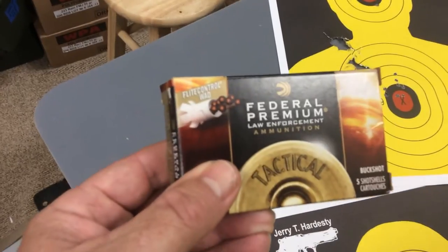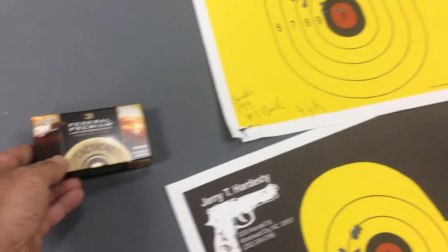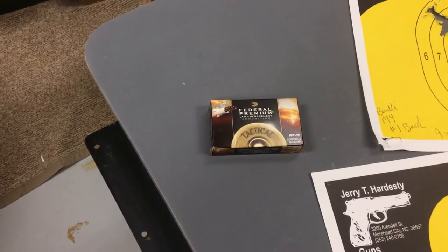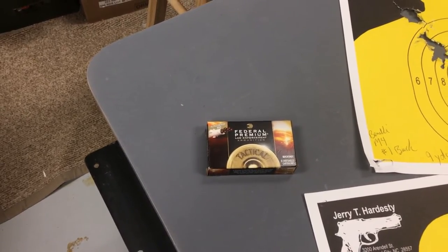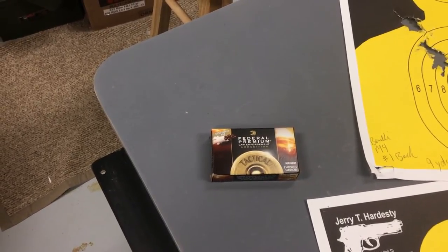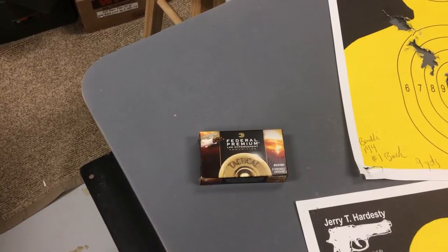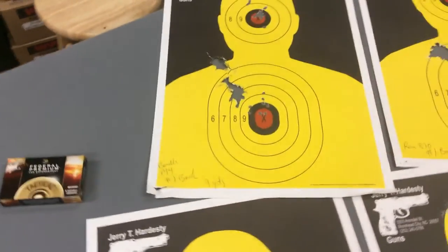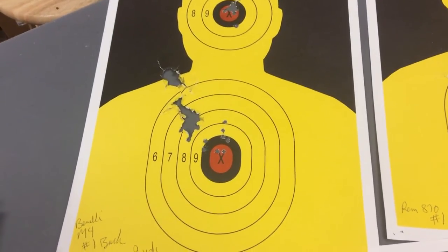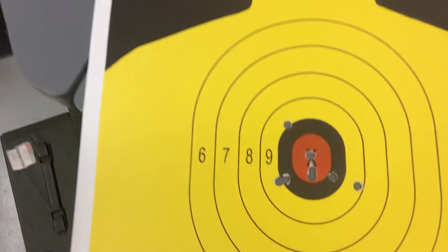Here's the ammunition and you can see the flight control wad. What I think is happening is that the choke — if there's any choke at all — slows down that wadding. The wadding is really designed to come out of the barrel with the shot still in place and slowly release the shot so they stay in a tighter pack, as opposed to typical wadding which just blows the shot out of the barrel and quickly releases it. Because we're artificially slowing down the flight control wadding through the choke, we're separating the wadding early and getting a wider pattern.